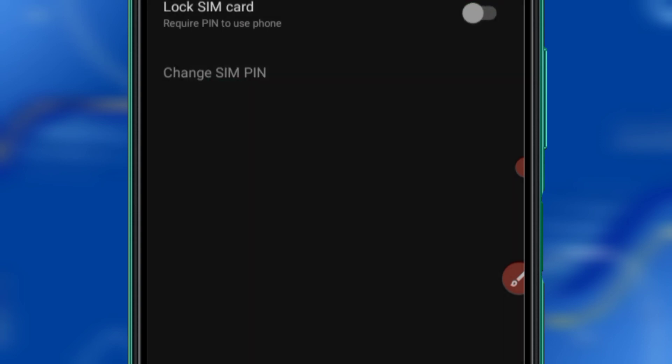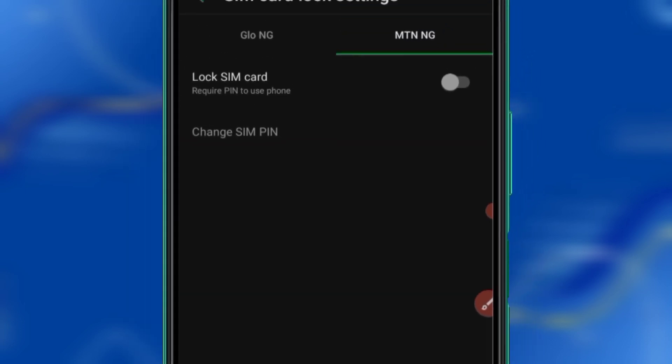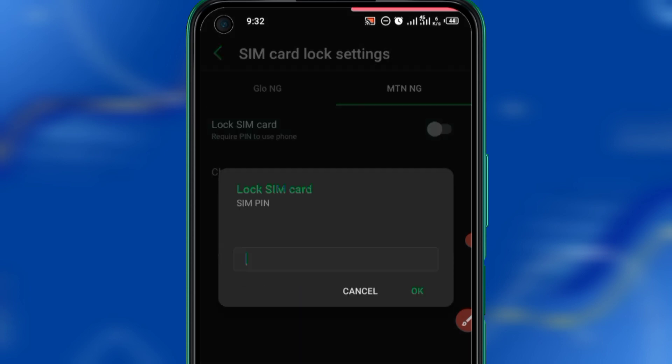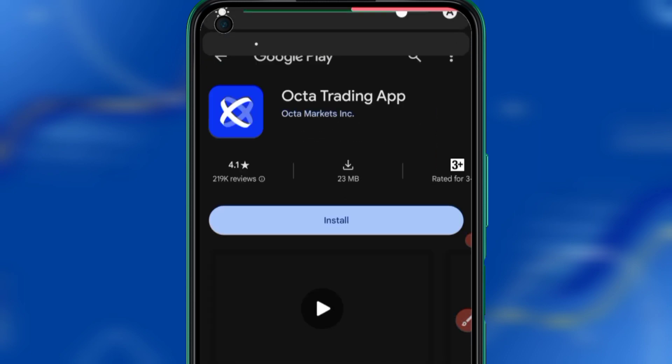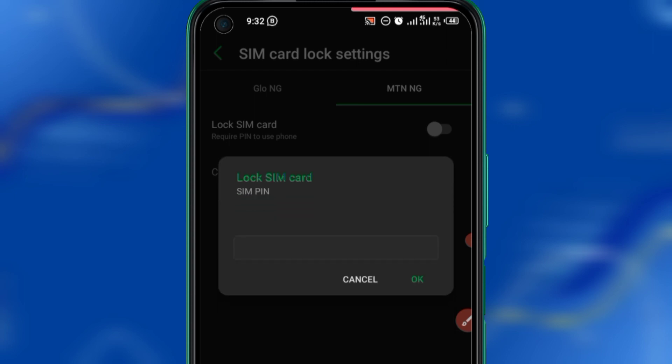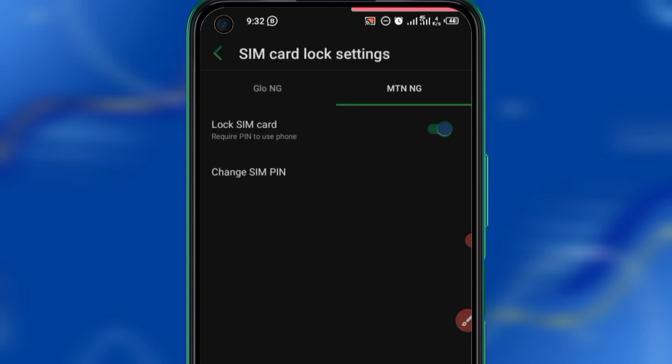I've deactivated it; now I want to activate it. Note that a new SIM card comes with a default password — either five zeros or four zeros. If five zeros do not work, four zeros should work. So I'm going to activate my own with four zeros — that's 0000 — and click OK. It's been activated. Put in the comment section which one worked for you.